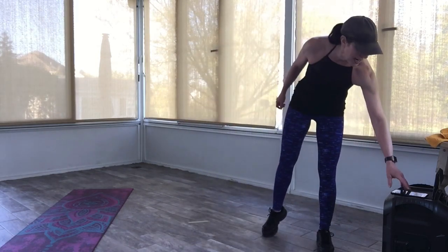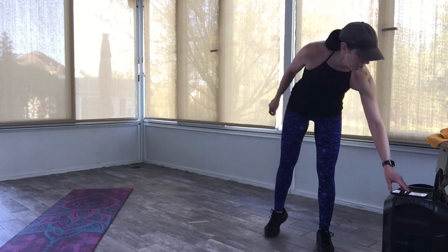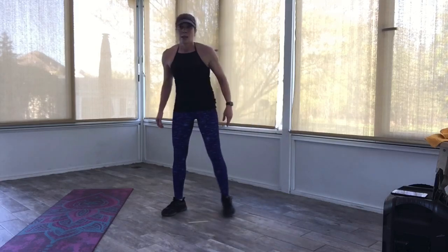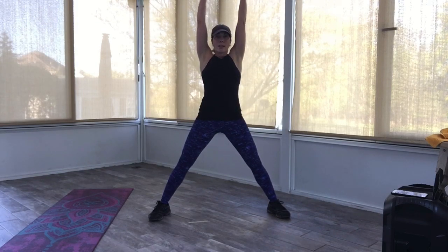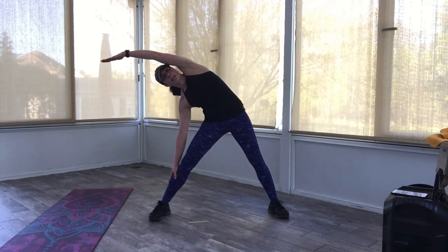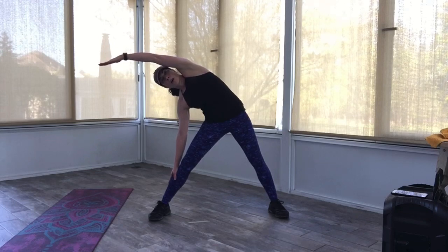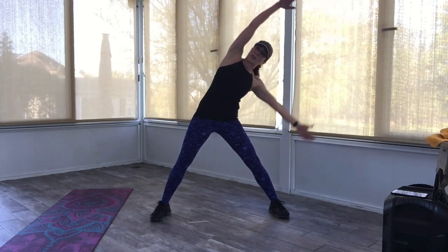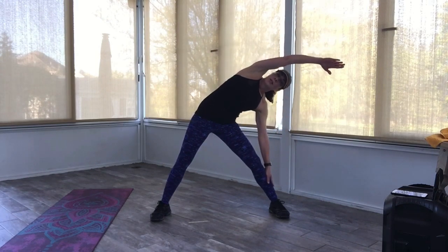We're going to cool down here and stretch it out. Take that drink if you need it. We're going to take those feet wide again, looking straight ahead. Nice big inhale — big reach up with those arms. You're going to bring that left arm down and lean over — slide that arm down that leg and hold it right here. Good stretching here now. Awesome work today, everyone — hope you liked it.